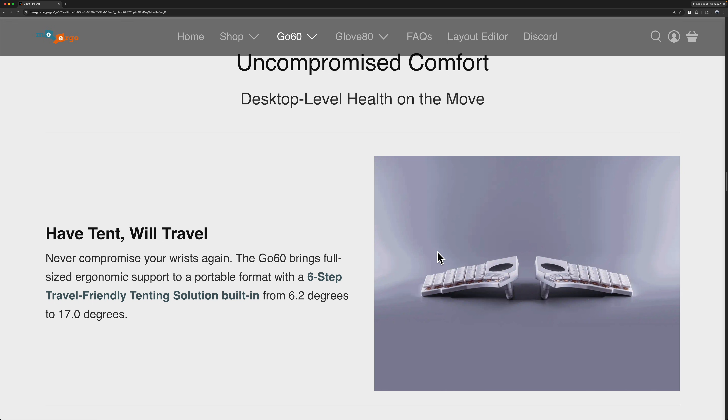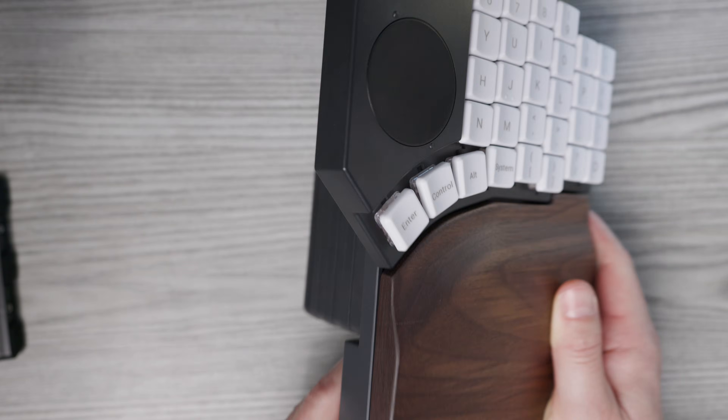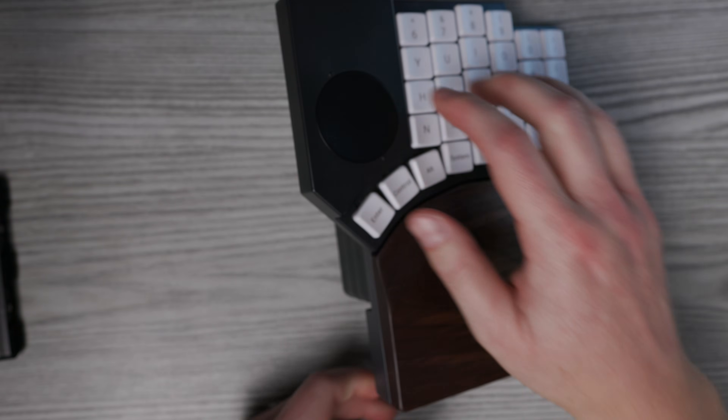Let's talk about tenting. Tenting is where you angle the halves outward to make things more comfortable. I've personally never needed that, but if you're a tenter, the Go60 has a pretty nice tenting system — you just stack these magnetic spacer things to get the angle you need.